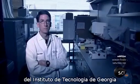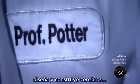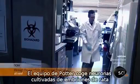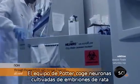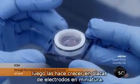Professor Steve Potter of the Georgia Institute of Technology designs and builds brains that are half living, half machine. Potter's team takes neurons cultured from rat embryos, then grows them on miniature plates of electrodes.